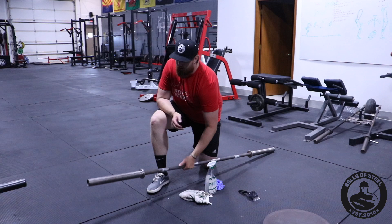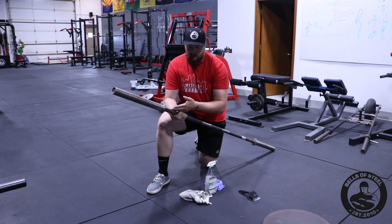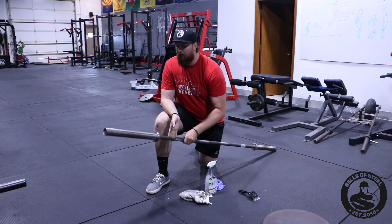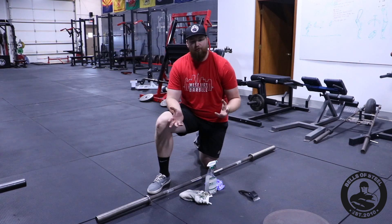We've been using this bar at my gym, West Indy Barbell, for about six months. It's one of the gym's favorite bars, and as you can tell, it hasn't rusted over time at all. If you are in an environment where it's wet a lot, like a garage, that could happen. But here's some just general maintenance.